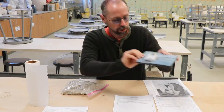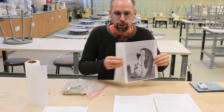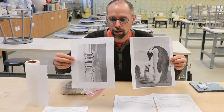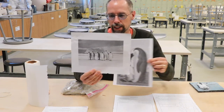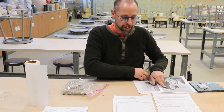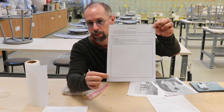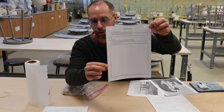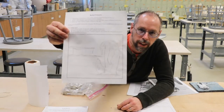First I looked online for some reference pictures of what I wanted to sculpt. I want to sculpt a penguin and I liked this picture that had an iceberg in the background. Then I took the relief sculpture blank paper template and I drew a picture of what I want to sculpt. So it looks like that.